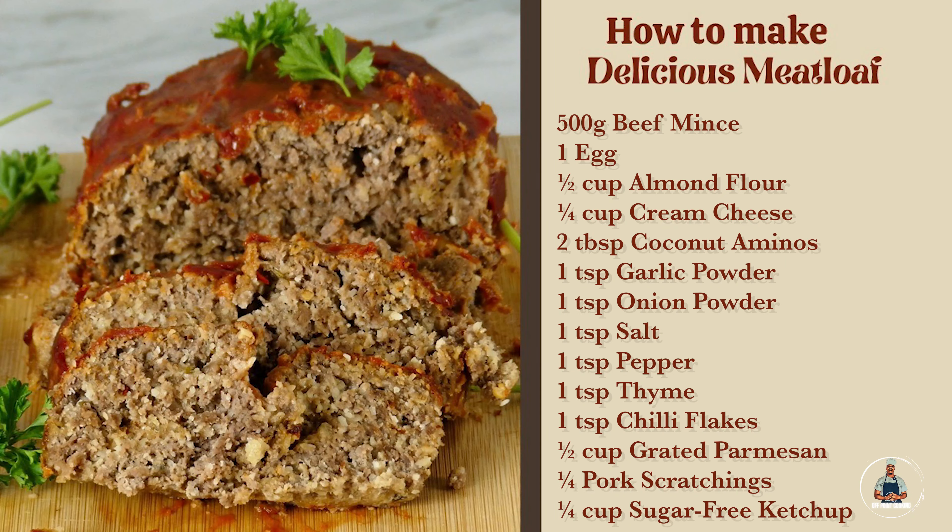One teaspoon of garlic powder, one teaspoon of onion powder, one teaspoon of thyme, one teaspoon of chilli flakes, one teaspoon of salt, and one teaspoon of black pepper.